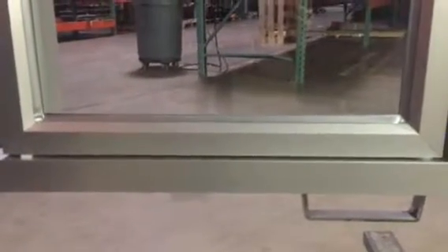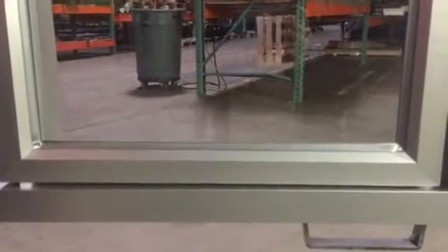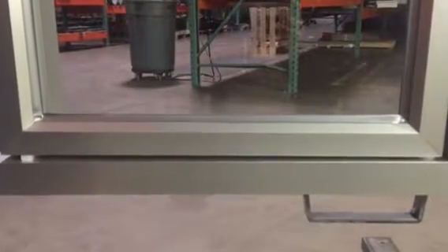Down here we can see that the window is not exactly level. Did you see that little movement? The window should be level and plumb at the bottom. It should not be touching the frame of the window.